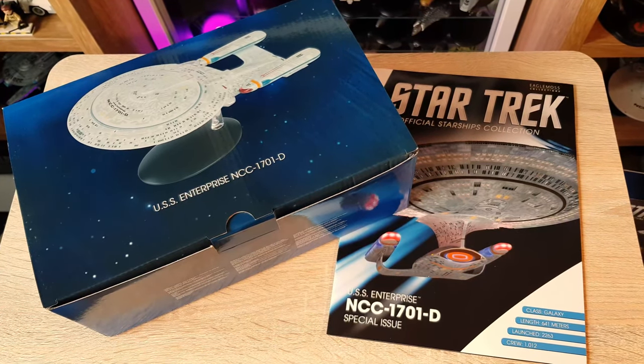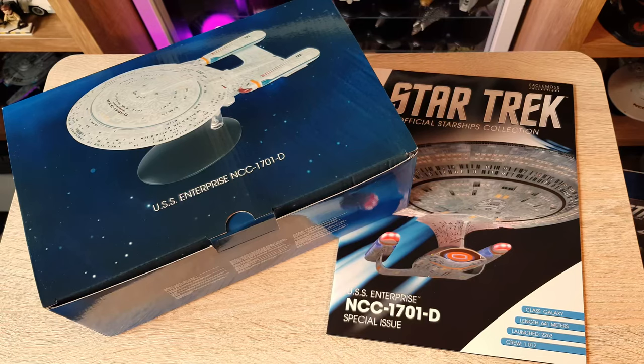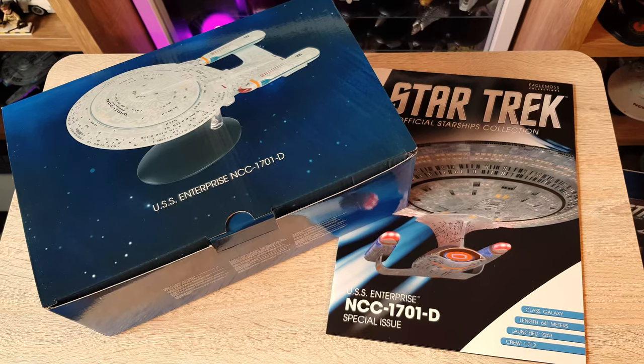One of the very first ships I reviewed on YouTube was the regular scale Enterprise D. I'm looking forward to the XL, and for transparency, Eaglemoss have supplied these models without any conditions — my thoughts and opinions are my own. Let me know in the comments below, and if you want to pick it up I've left a link to the general website with information about availability and pricing.